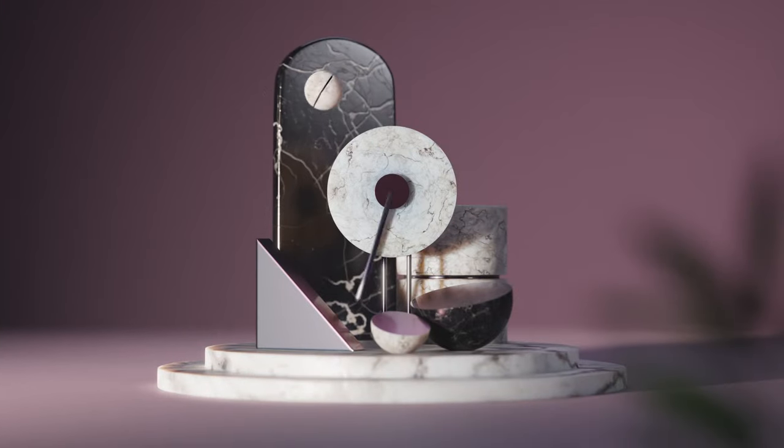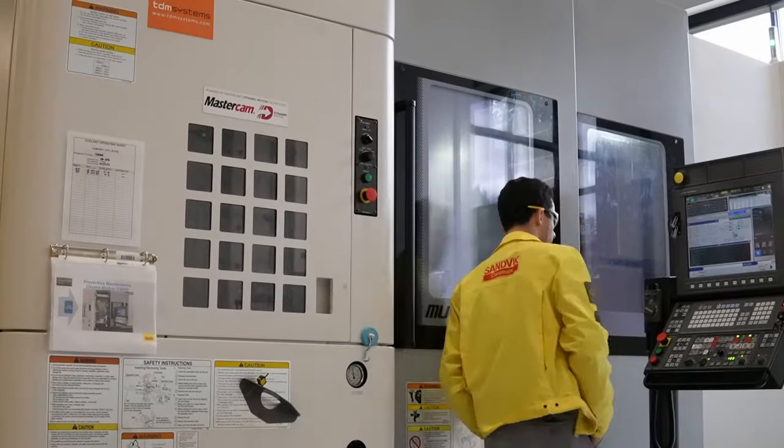In today's machining environment, we really see a push for folks looking for that balance. We have a lot more autonomous cells, and we all know about the skills gap that's in the industry. So could we have run that part faster? Yeah, probably. But would we have been as controllable and secure? I don't think so. This approach allows the machinist to walk away, go set up another machine, and know that the part is going to be stable and productive.